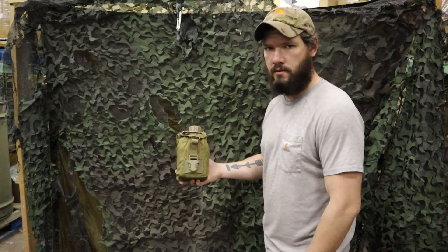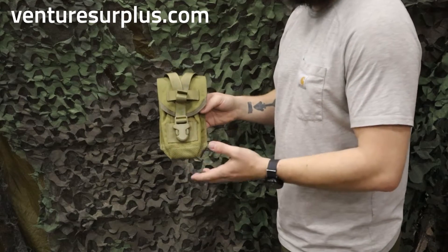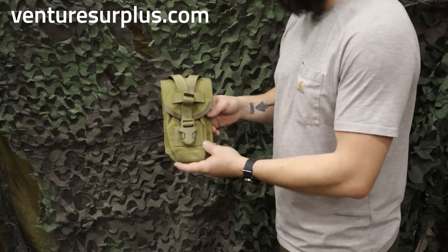Hey guys, Lucas here to show off our favorite multi-purpose pouch. This is a canteen slash general purpose pouch from Eagle Industries that are used all over the U.S. military.